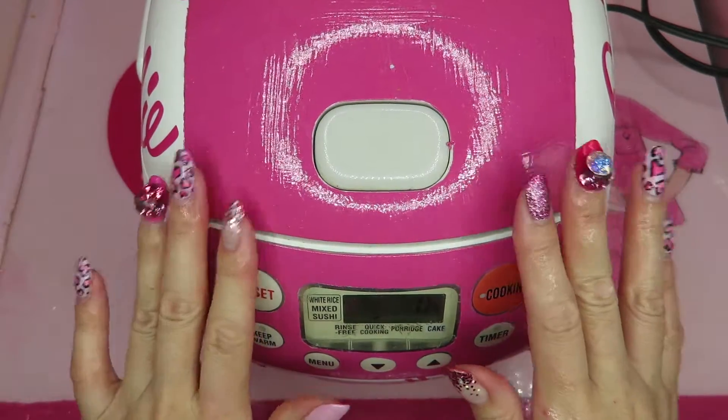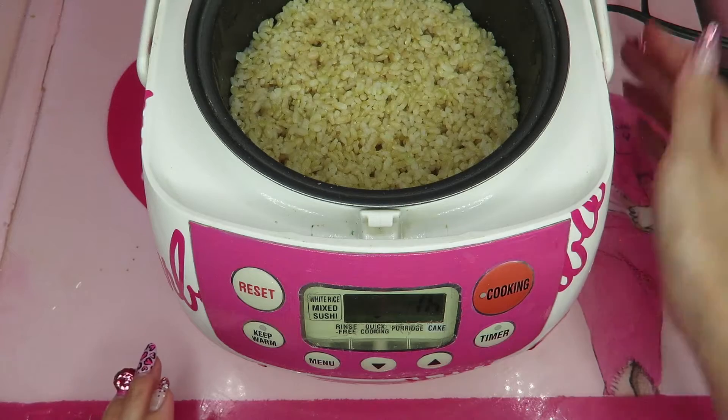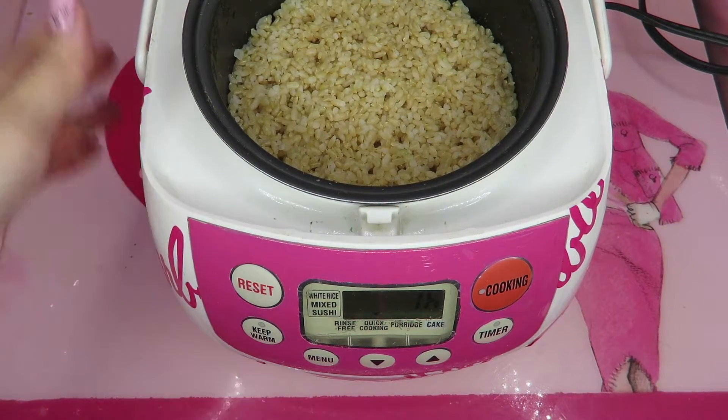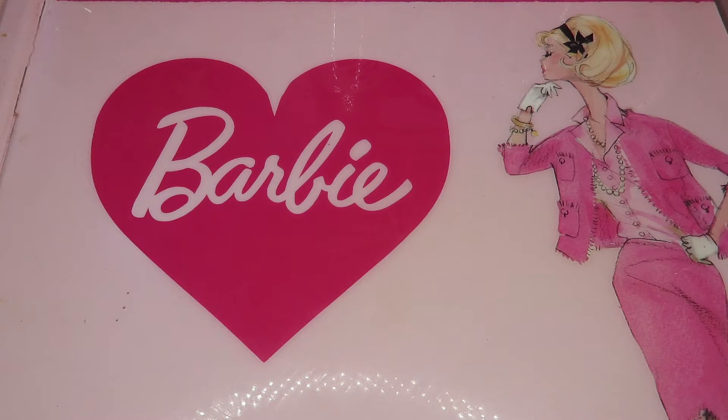First of all, you need to prepare rice. This time I cooked brown rice — really yummy. Please make sure to have your rice ready. You can of course use white rice.